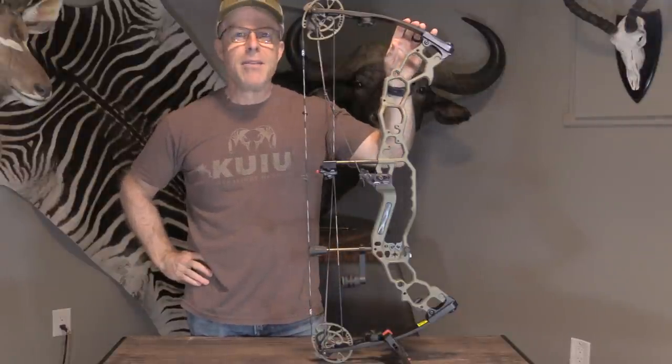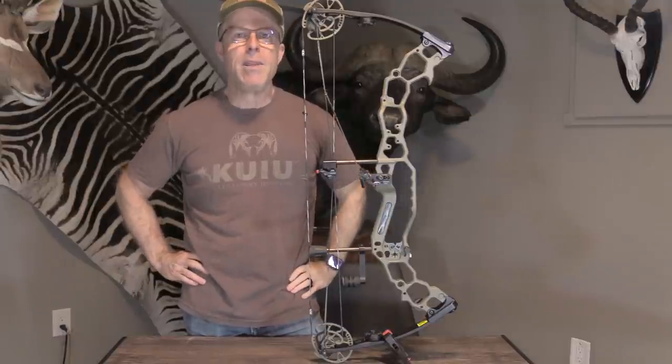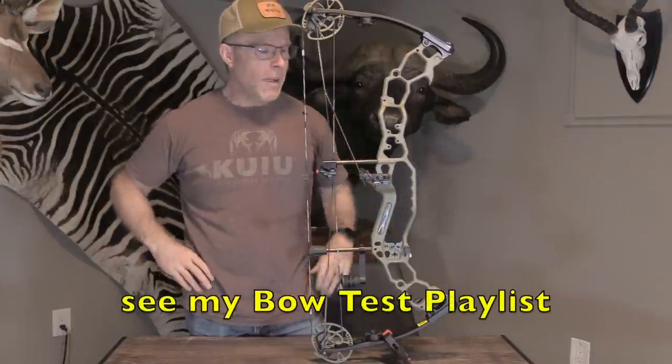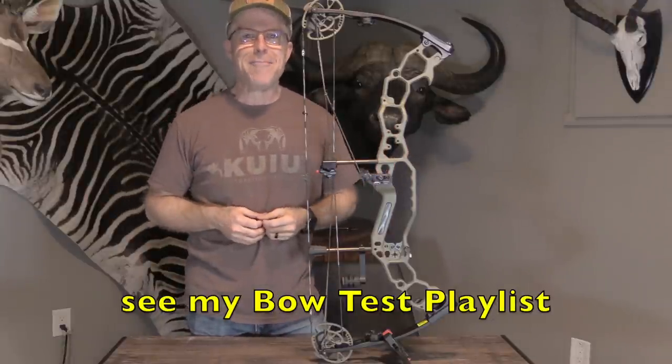I'm going to be testing the APA Black Mamba 31. You may remember that I tested another APA model last year, and if you missed that, you can check it out here on my channel. But APA's tagline is, 'We're not the same.' And they're not.